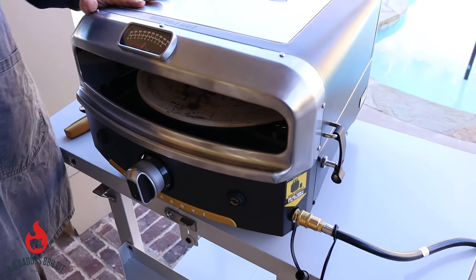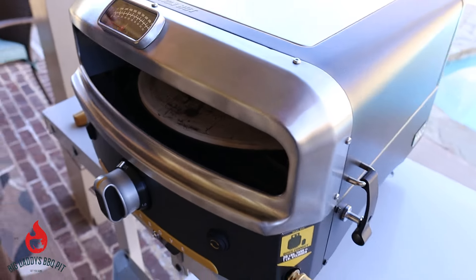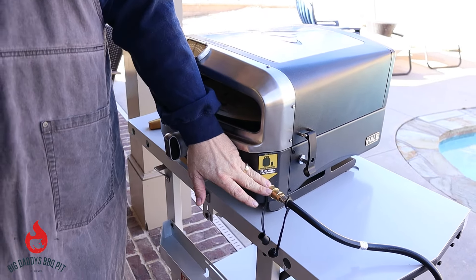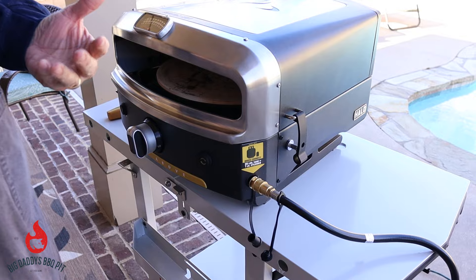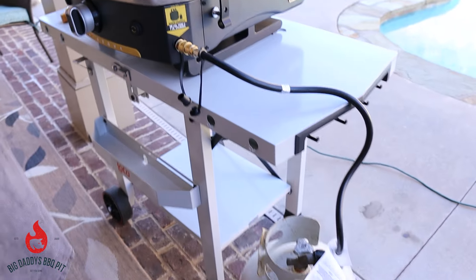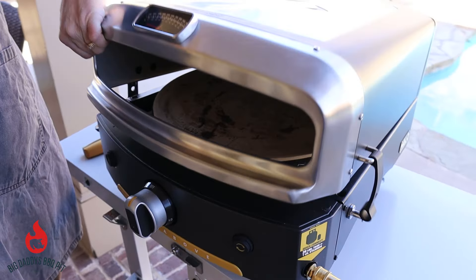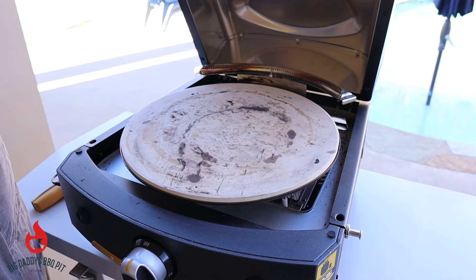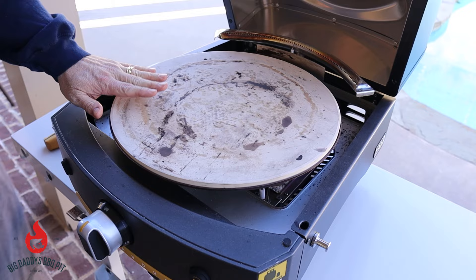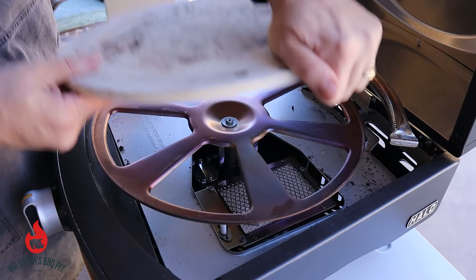This pizza oven is actually built by a company out of Kentucky named Halo. What's great about it is it'll hold up to a 16-inch pizza, and it has a really nice sleek design. It comes with a port where you can plug in a 20-pound typical propane canister that you would have in your backyard for a gas grill, but it also holds a one-pound canister. The lid actually lifts completely up so you can get in there and clean it out. It has a half-inch cordite stone that actually lifts out so you can clean it up real easy.